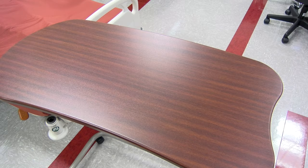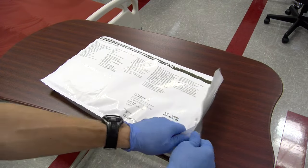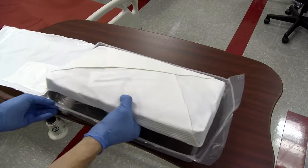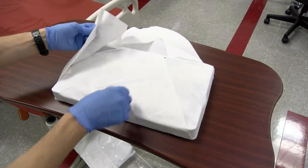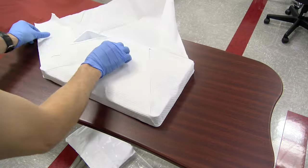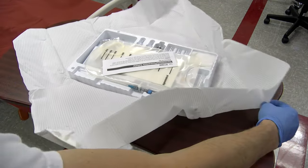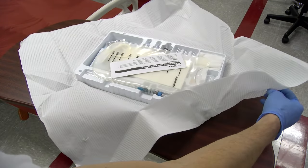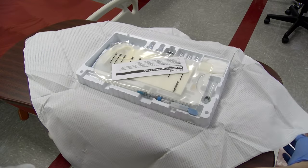A pre-prepared paracentesis kit should be available at most centers and include the following equipment: a 27-gauge needle and 18-gauge needle or filter needle to aspirate lidocaine, 1% lidocaine, 10 cc syringe, a catheter over needle introducer usually 6 to 8 French, an 11-blade scalpel, gauze, fluid sample collection tubes, and drainage tubing with 14-gauge needle and vacutainer, or one-way valve tubing and a 60 cc syringe used for drainage with the plastic bag.